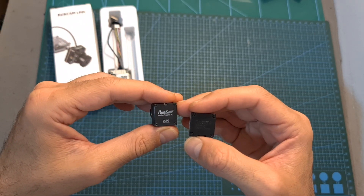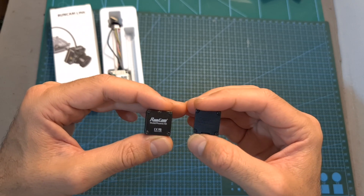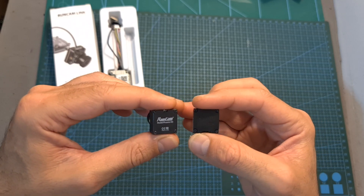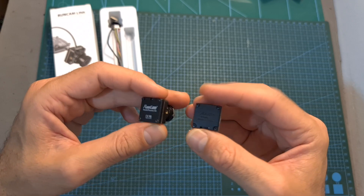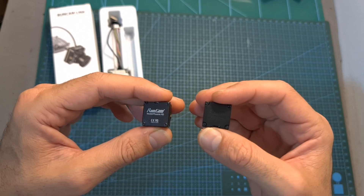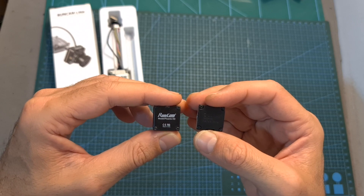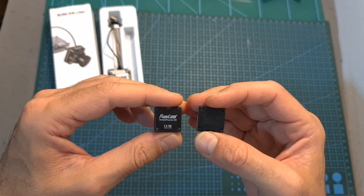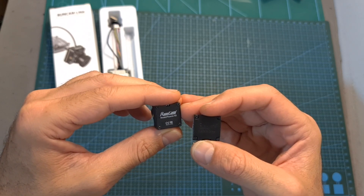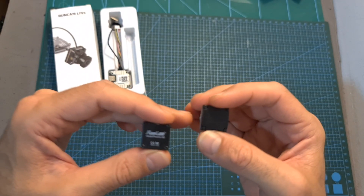The question that probably interests you the most is: is the Phoenix HD better than the Caddx Polar? Unfortunately I still can't provide the answer because I haven't finished comparing both cameras. You can expect a full side-by-side comparison under different lighting conditions in the next few days. From what I can tell so far, the Phoenix HD might be better under extreme low light conditions, and the Caddx Polar during daytime.